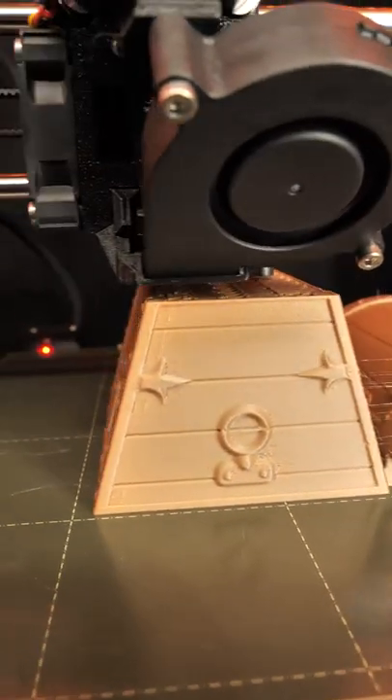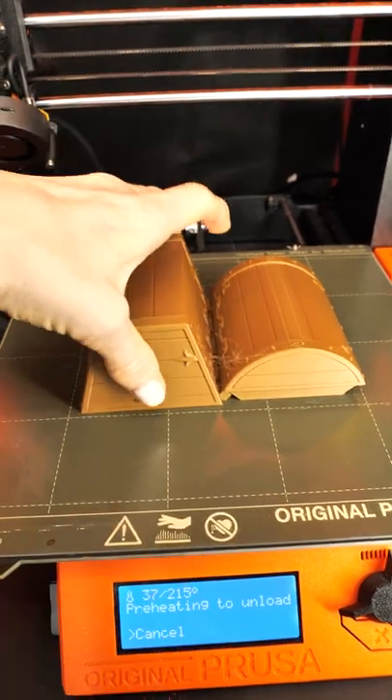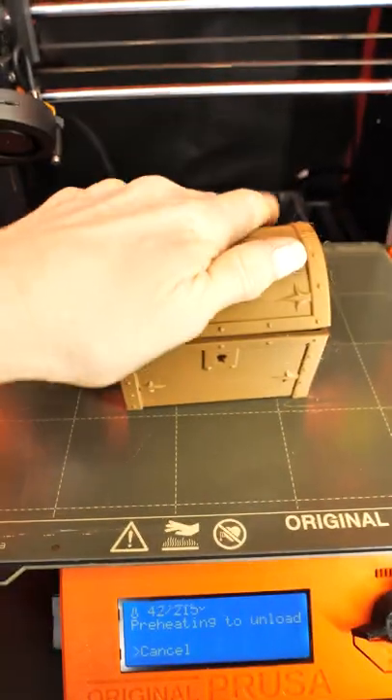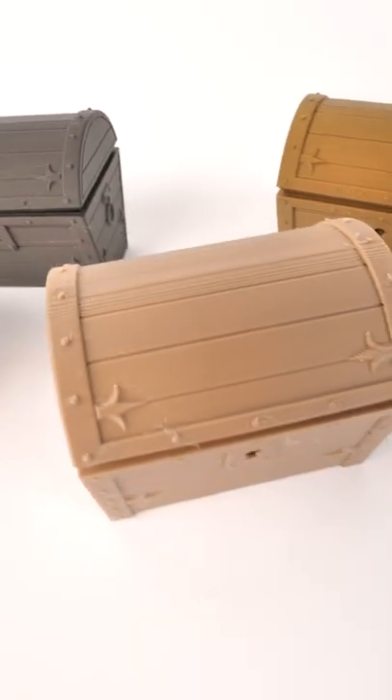This is the Tiny Treasure Chest by ClockSpring 3D, and it's a perfect little model to test out these wood filaments. When you print with wood filaments, print at as low a temperature as possible so you don't scorch the wood fibers and clog your nozzle. I used 200 degrees and these came out looking great.